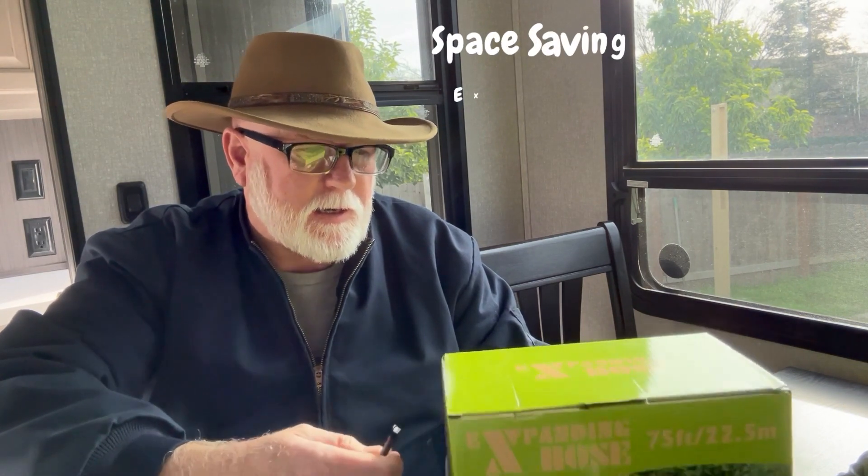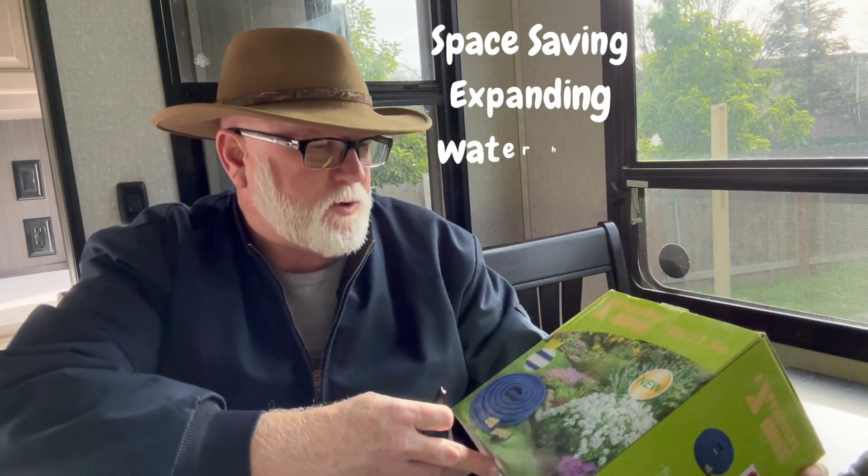Hello there travelers, this is Camping Cliff. I thought I would talk to you today about a water hose that I'm going to try out. I just purchased it and this one is one of the collapsible ones. It's 75 foot in length and I hear pretty good things about it.